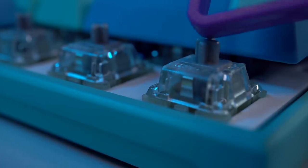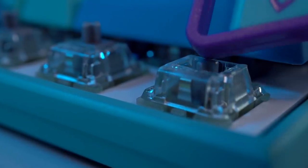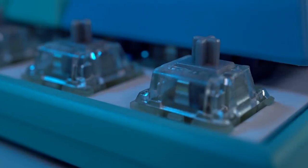As for the Frozen Llama, you can get it in a variety of Cherry switches. I have the Cherry MX silvers with the updated hundred million key press rating — 1.2 millimeters of actuation and 45 grams of force.